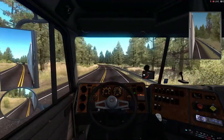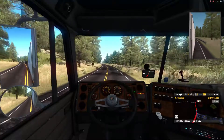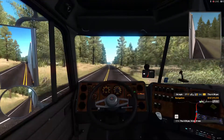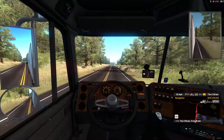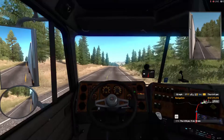We're almost there, y'all. You can see on the map up on the GPS there. We're getting pretty close — 23 minutes, 16 minutes. All right, not too much further, then we'll stop this video.